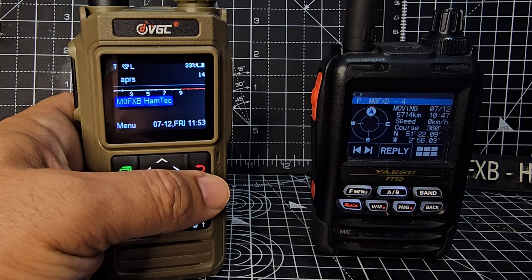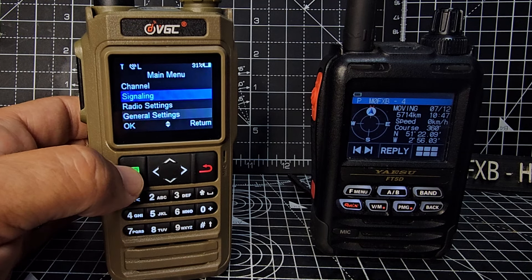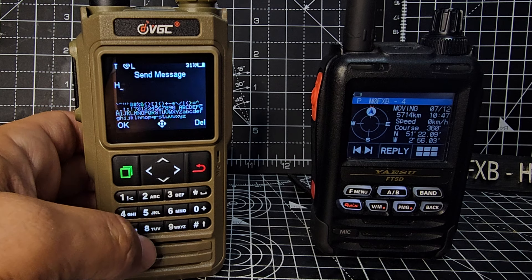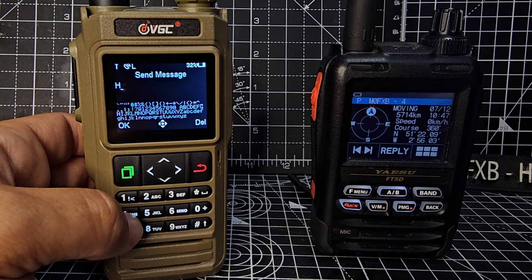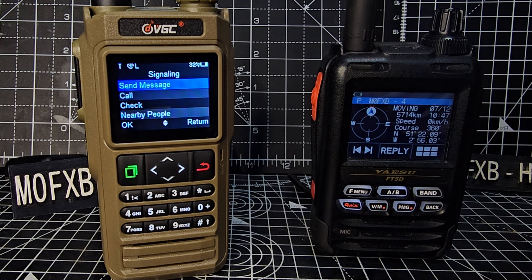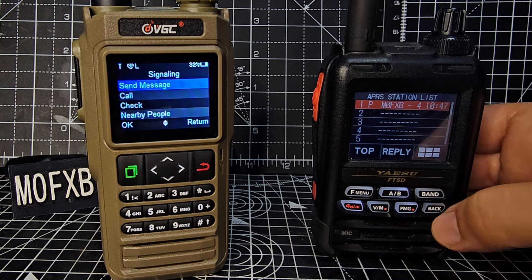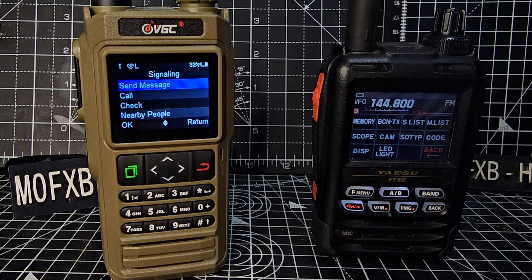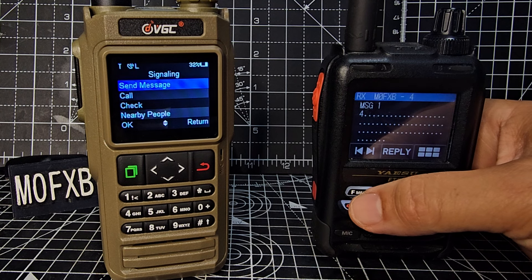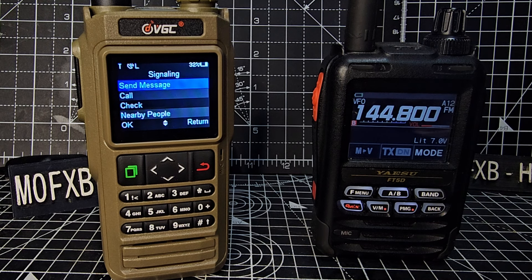As you press to the right you'll see the stations that you've received, and also messages — there's a message there from me. Let me try send message: go green button, down one to signaling, send message, and just send it. Providing you've got a GPS lock, and obviously the APRS is turned on on the FT5D, go to message.